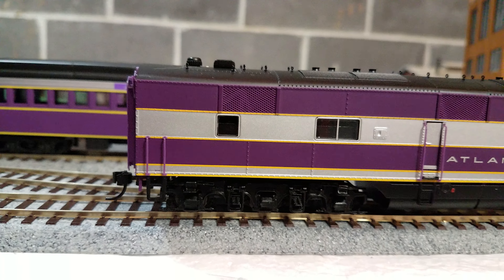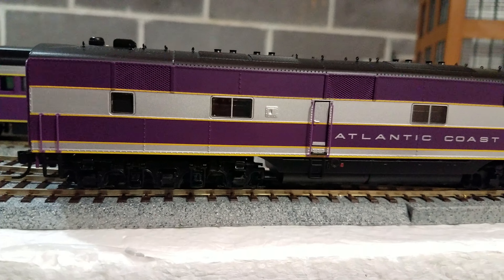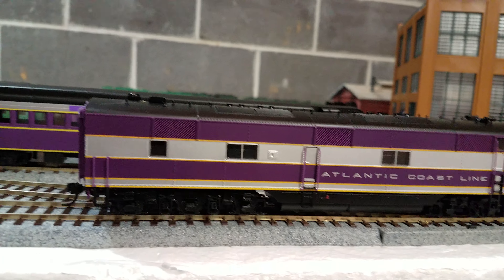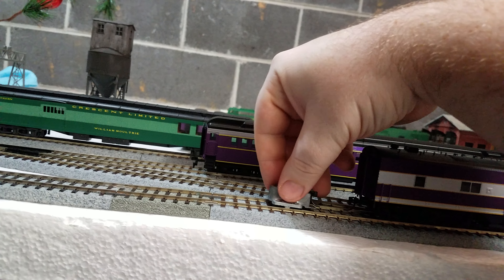Proto makes some nice engines. Don't knock them — they're technically owned by LifeLite. And I wanted to see how the height is for this thing.